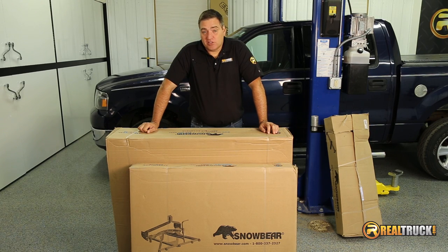Hey guys, John here with realtruck.com. Today I want to show you how to install the Snow Bear Winter Wolf Snow Plow.